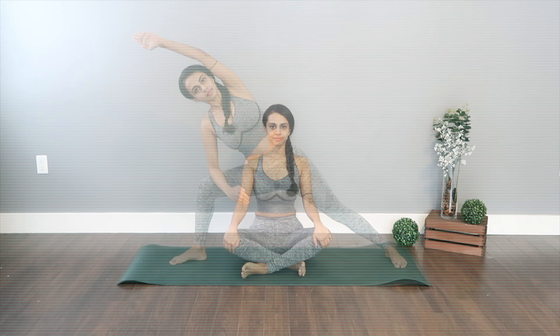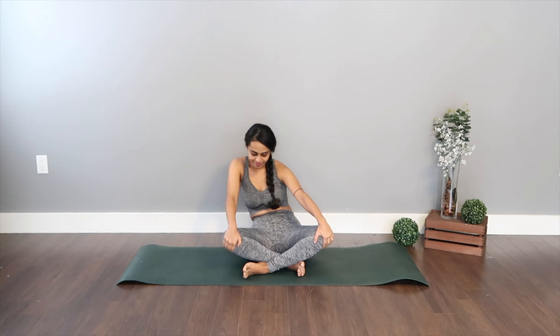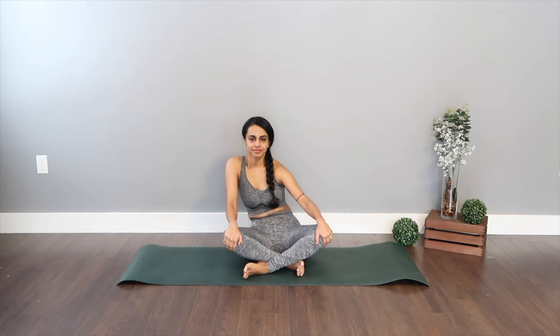Before we start our actual flow, we are going to get into some deep stretches. Hands onto your knees — we are going in for hip circles. We're going to reverse the circles anti-clockwise, getting deeper down, curling your back and pushing your chest forward.